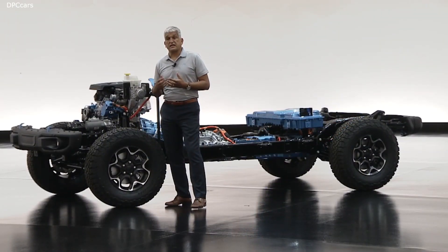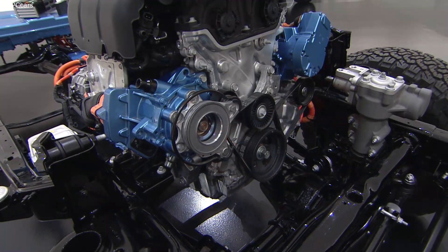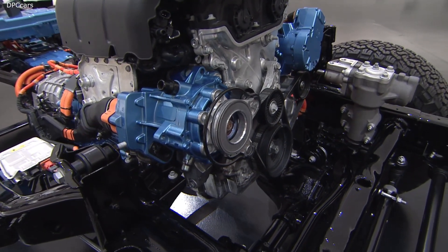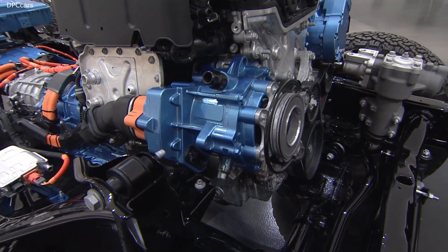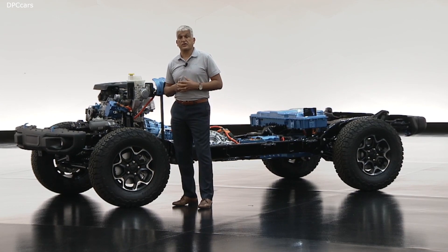We're building on the technology we introduced a few years ago with our e-torque. On the front of the engine we have a belted starter generator that delivers additional torque to the front of the engine through the crankshaft. It even eliminates the need for an old-fashioned mechanical starter.